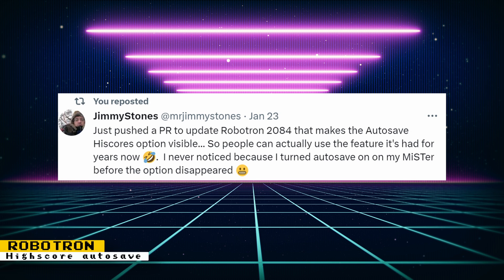Jimmy Stones made some changes to the Robotron core that makes a feature it had for years visible: high score autosaving. The changes still need to be approved before they show up on the core.